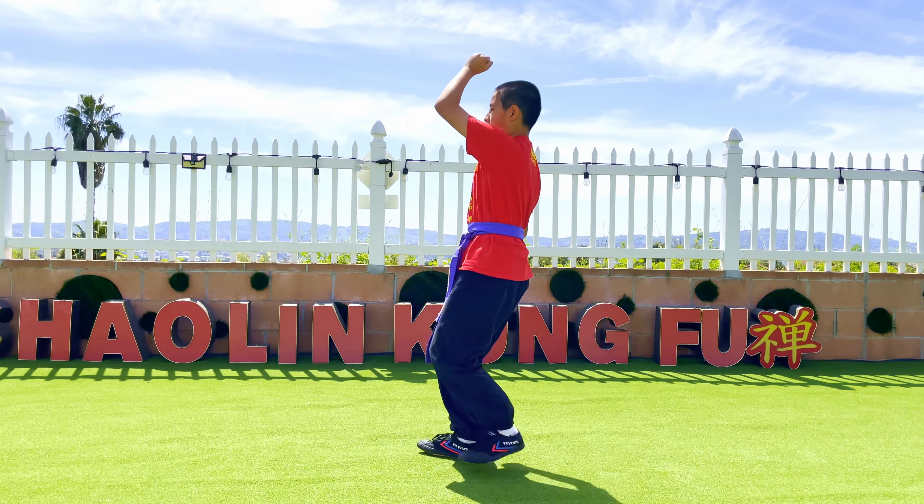Go back to dinsipu. Step, kick, and swing. Go down to a gongpu. Get up. Do two punches — hup, hup! Gongpu, dinsipu. And down to a mabu. Punch.